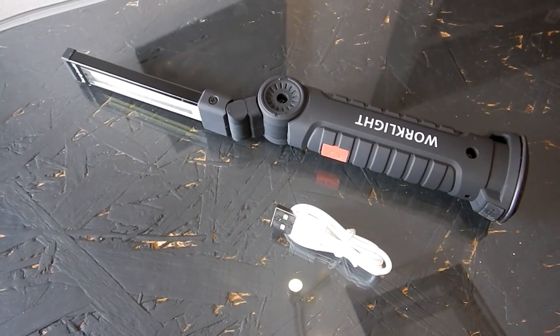Hello! Today we are going to talk to you a little bit about the COB flashlight. They say it's a work light, so we're going to see and let you know what we think. We bought this one on AliExpress for around eight euros. There are two sizes and this one is the bigger one.